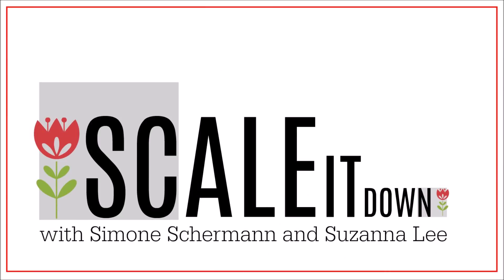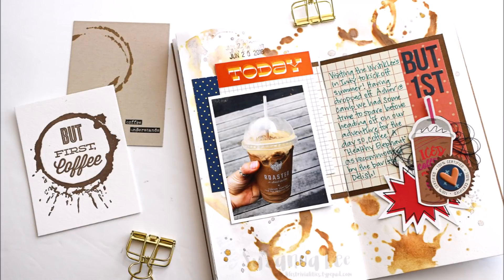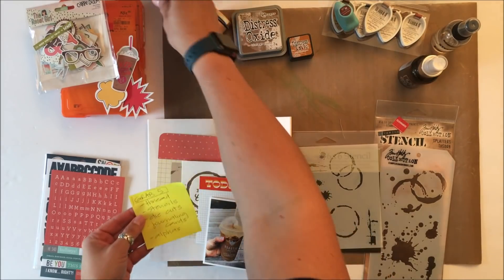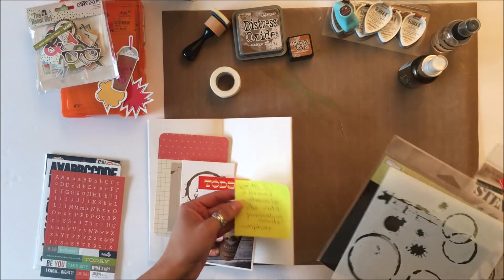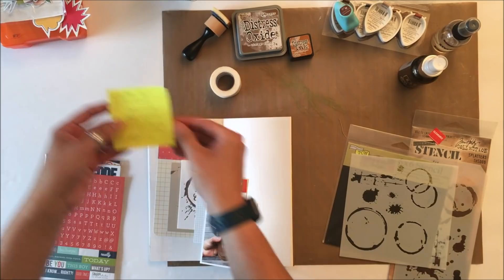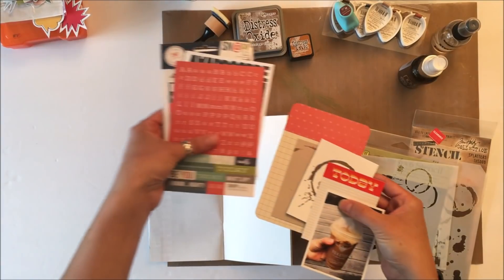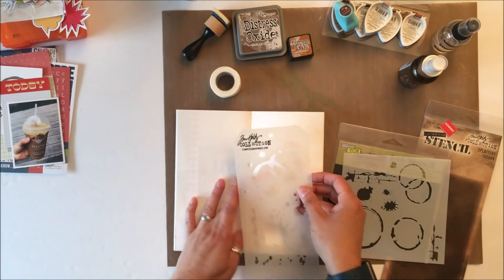Hey Scrappy Peeps, Susanna here today for Scale It Down and we have our guest designer Anna, and we're doing a grab five. Anna presented us with the challenge of five things we were going to use to scrapbook in our travelers notebooks: thread number one, stencils number two, die cuts number three, journaling cards number four, and last but not least, alphas.